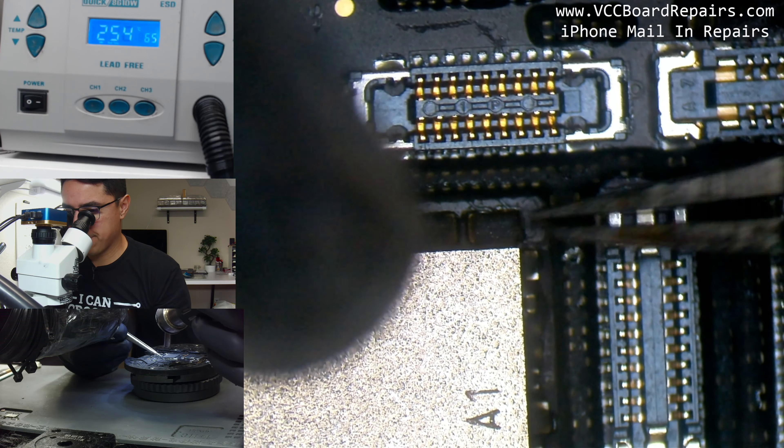There we go — we got the home screen. Pretty safe to say it's fixed. We have a lock screen. Let me get to the emergency number so I can dial. One, two, three — yeah, touch is working. It seems to be stable, not shutting off. Safe to say this phone is solved. iPhone 11 Pro no power was fixed — pretty straightforward if you know what you're doing and follow the proper diagnostic steps.